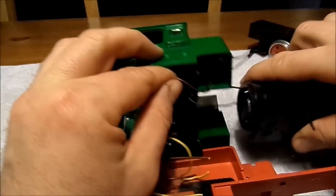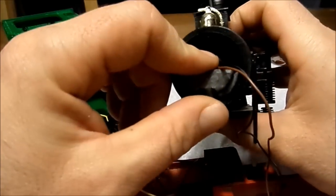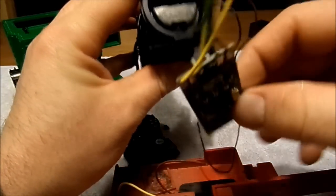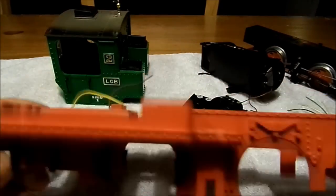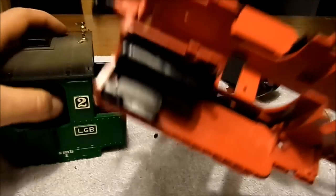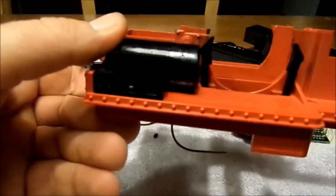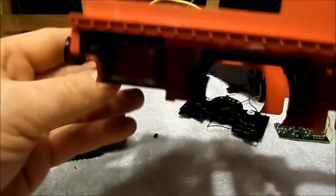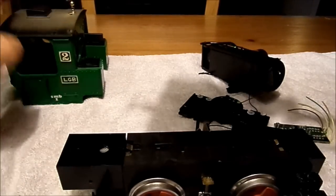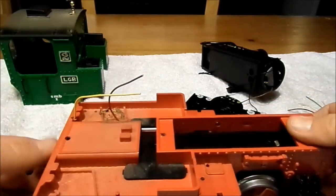Take it out so that I can take the - nice, took it out. In this hole here we're going to put our decoder board. So we've got the train apart. Cut the wires loose. I'm going to leave the big capacitor under there. We're going to need to get the power from the wheels and the track up to our decoder.